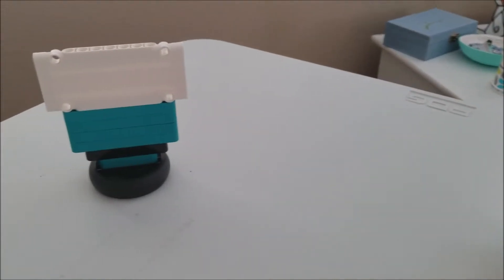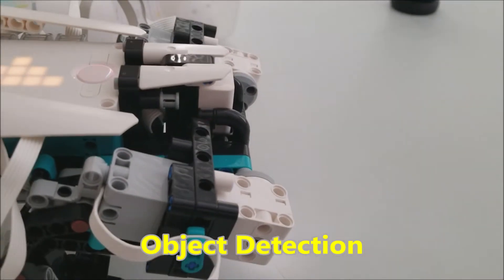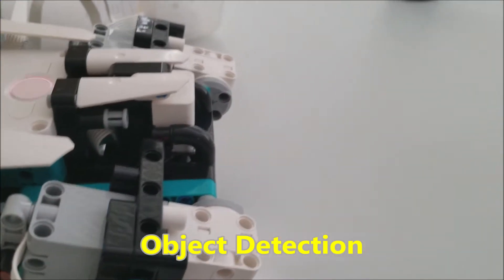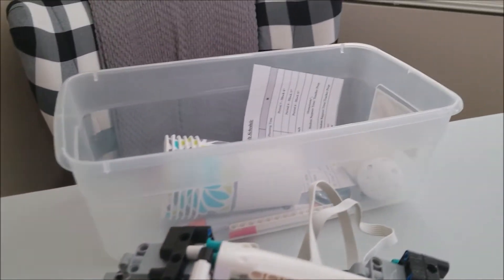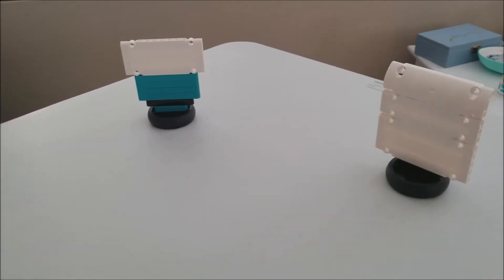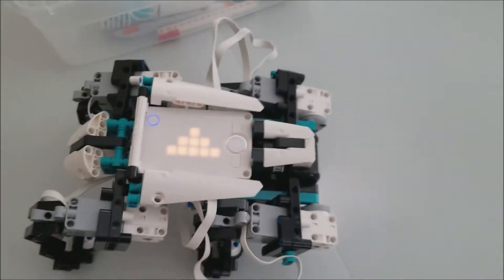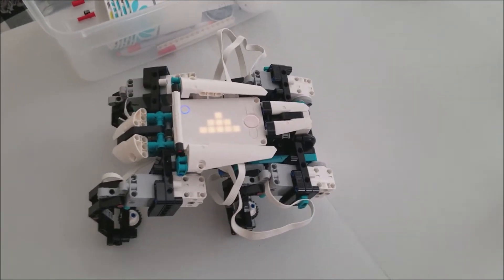They actually have you build some of these barriers here. So this first activity is going to be called object detection. G-Lo is going to be able to sense that an object is there. I've put up different barriers, including some in back just to make sure he doesn't go off the table. What's going to happen is he's going to detect through the ultrasonic sensor that an object's there and head a different direction. I might be moving things as G-Lo goes because I definitely don't want him going off the table.